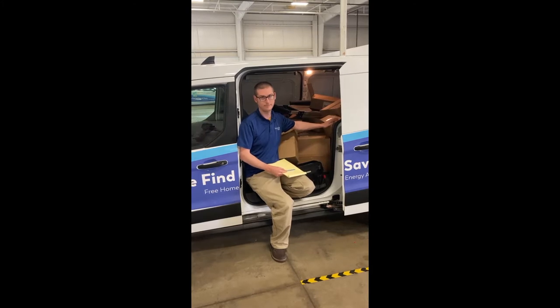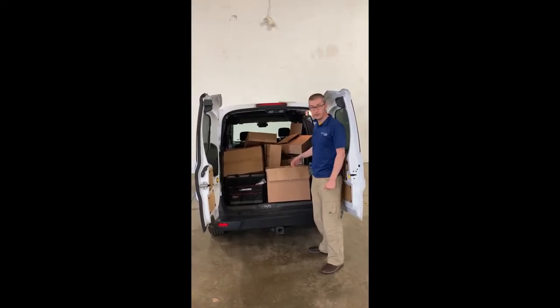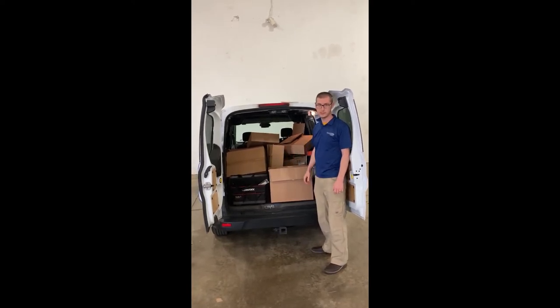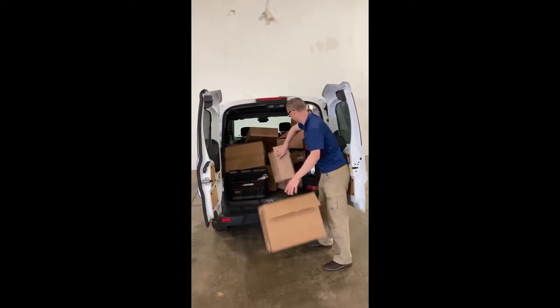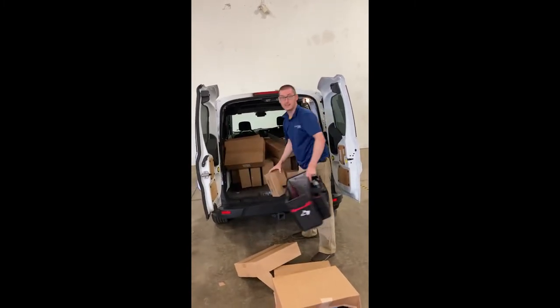If your vehicle looks like this, it's not very efficient for you to get in, get bulbs, and bring things up to the customer. So the first thing we need to do with a vehicle that looks like this is empty everything out and get it organized.